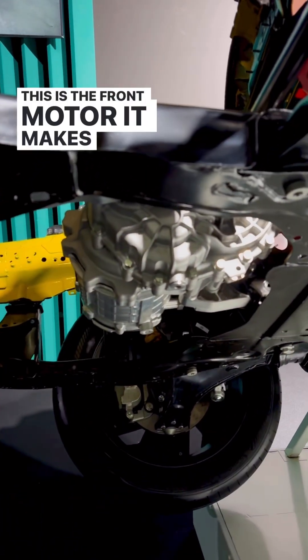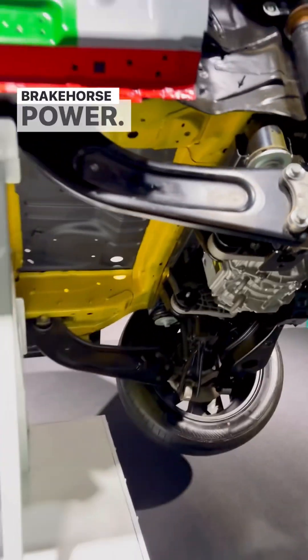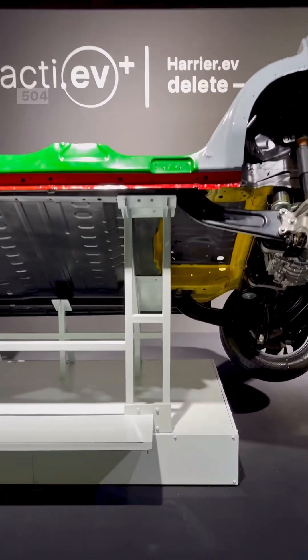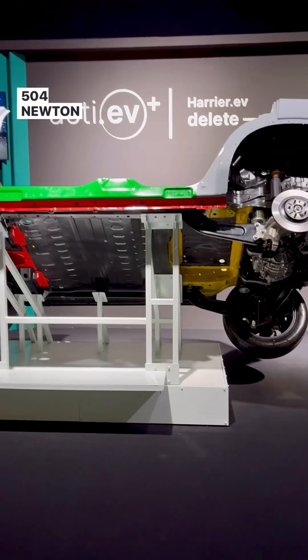This is the front motor — it makes about 155 bhp. You also have the rear motor here, which makes about 235 bhp, for a combined output of about 390 bhp and 504 Nm of peak torque.